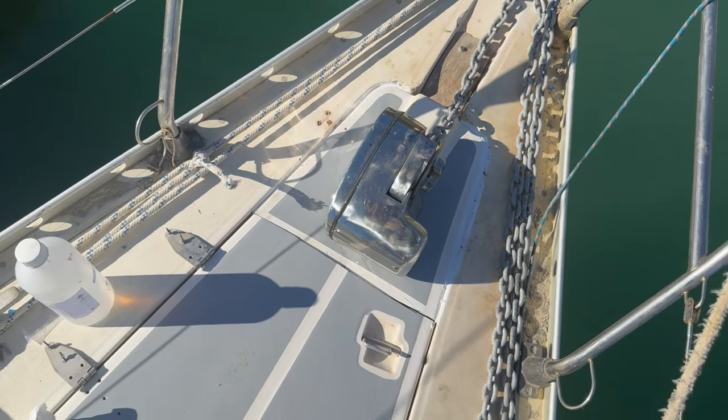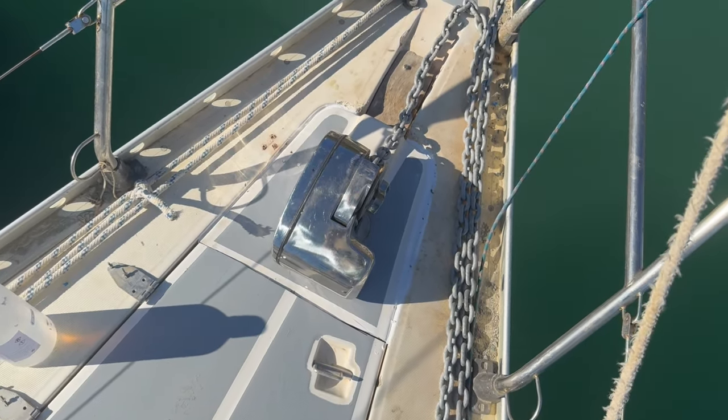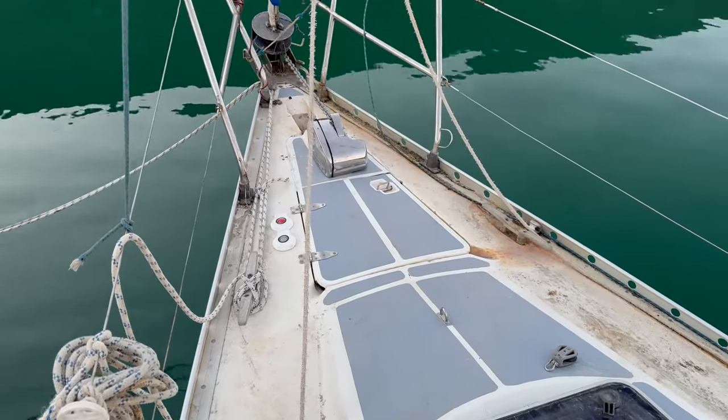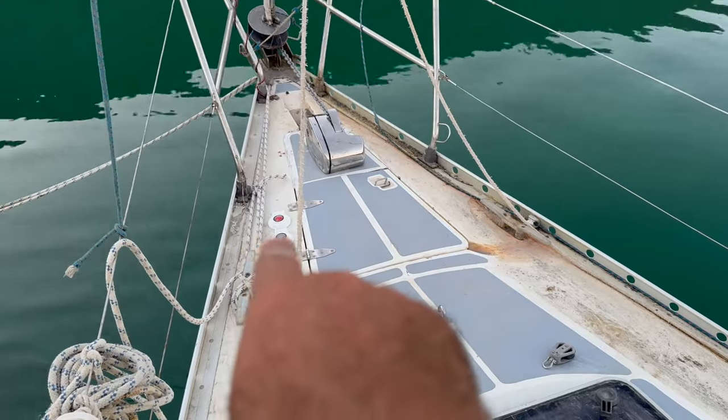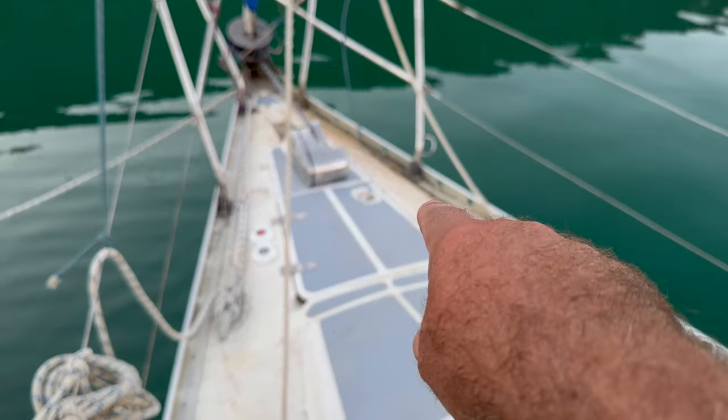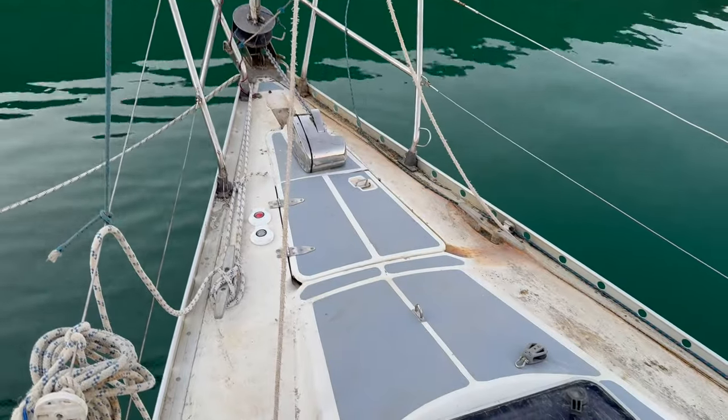My next job is to fit the windlass, so that's going to be cleaning up this area here, and then I'm going to bed it in again with 5200 so that it isn't going to go anywhere. It's all glued down now - 5200 all around and the chain mount is in. I'm going to fasten the hinges now onto here, and once I've done that I can lift this up. We need to sand this - it's got a bit rough - but that's not looking too shoddy now.